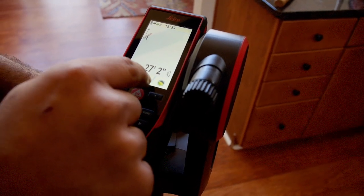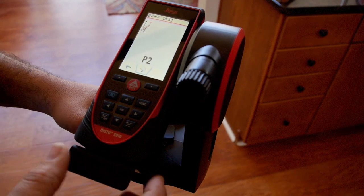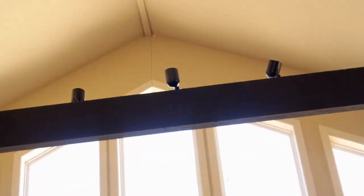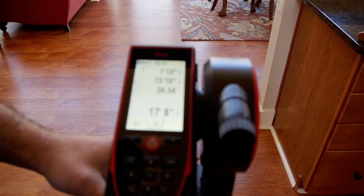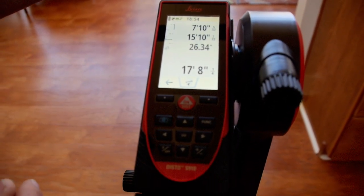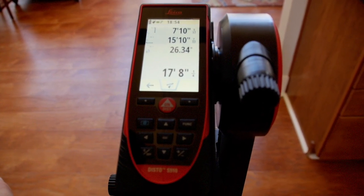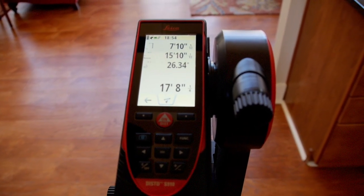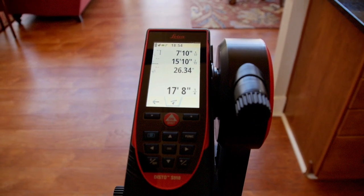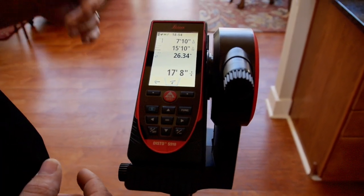I press the measurement button again and it says point two. I take my laser, rotate it up to the top of the vaulted ceiling, get it close, use the FTA adapter fine-tuning knobs to align the laser, and press the button again to take the measurement. Looking at my screen, the slope distance is 17 feet, 8 inches. The horizontal distance from the corner of the wall drawn perfectly level to the apex of the roof is 15 feet, 10 inches. And it also tells me the second point was 7 feet, 10 inches higher than where I took the first point — some very helpful data when taking your measurements.